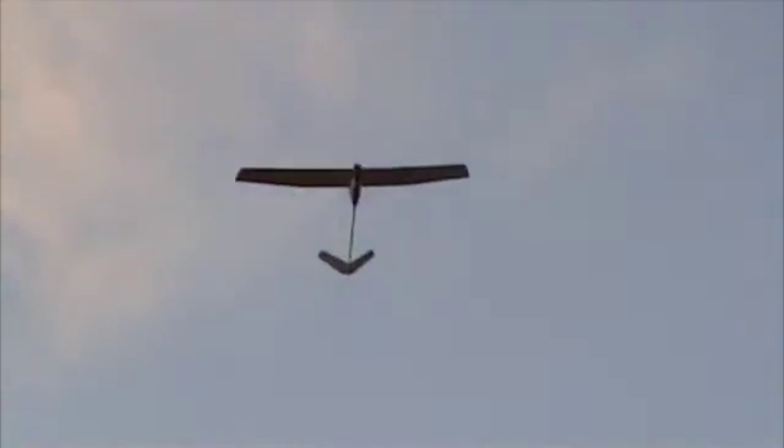Lay it down gently, Dad. It's getting a bit fast. It's pretty much just gliding now.